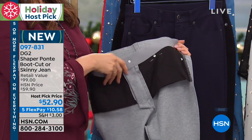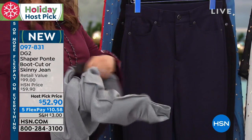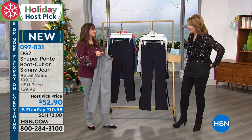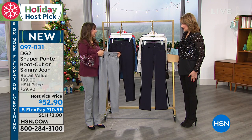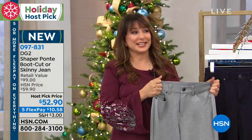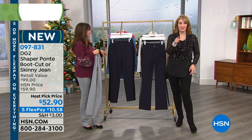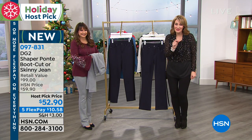You have your pockets in the front, pockets in the back — so it's designed like one of Diane's jeans. It fits like a jean, but it just looks so sleek and so chic. I have a big surprise showstopper coming up next. Don't go away.